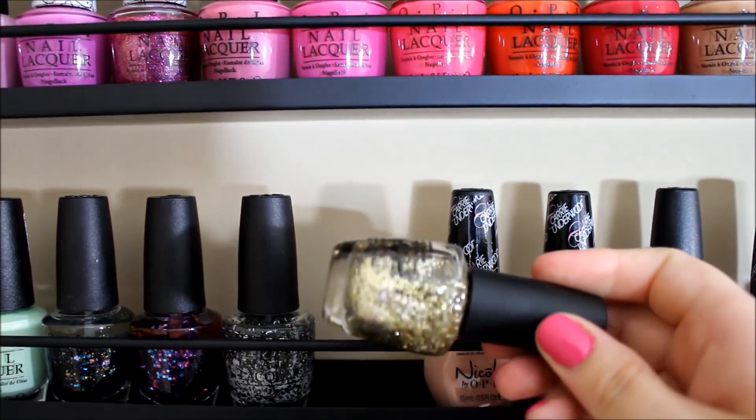That is everything on this nail polish rack! This video is so long, so I'm going to upload the other rack — the Zoya rack — tomorrow to keep it from being eight million years long. Thanks so much for watching and I'll see you tomorrow!